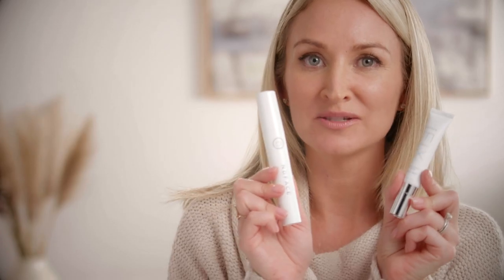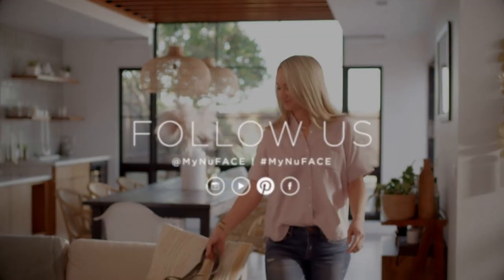Finish up with Fix, which will instantly smooth fine lines and wrinkles. Share your results with us on social and have an uplifting day.